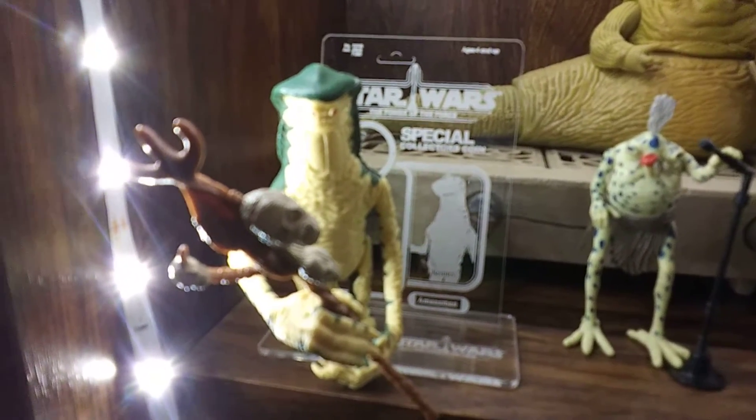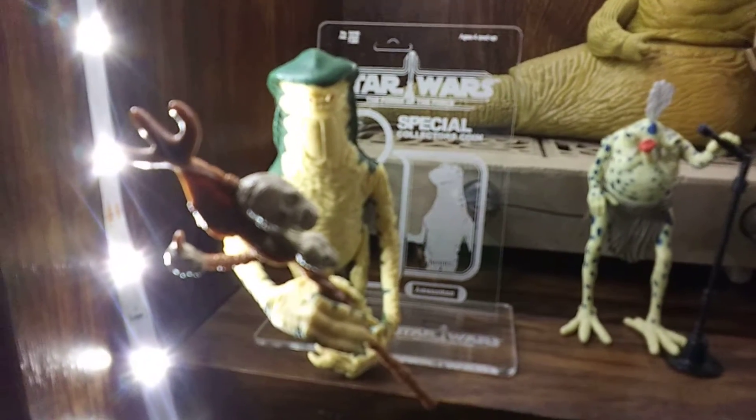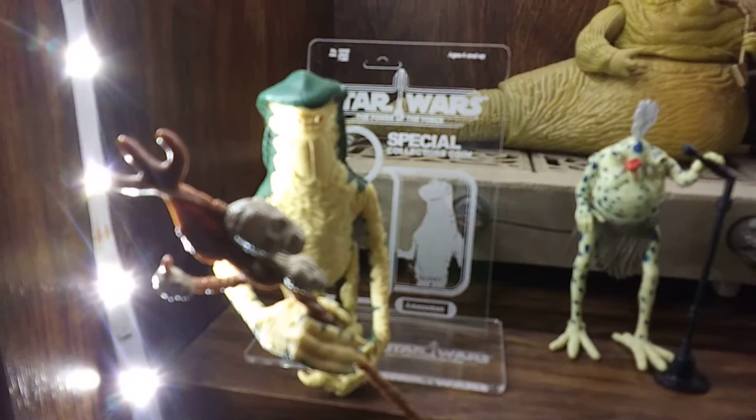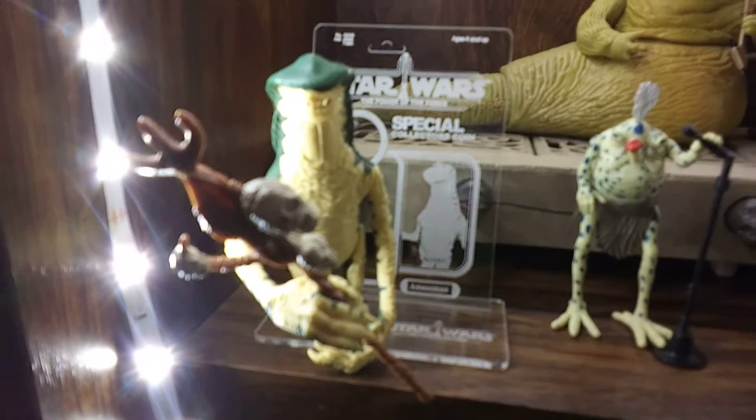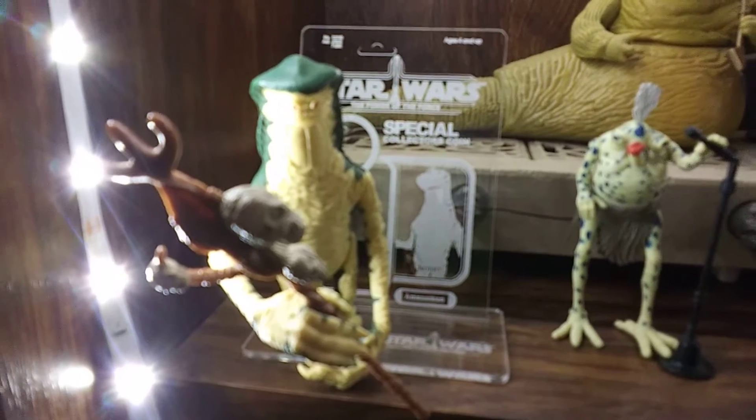If you're looking for something to make your figures look nice, go to Asteroid Comics and give it a shot. Get one stand, and if you like them, buy them all — I plan on buying them all.